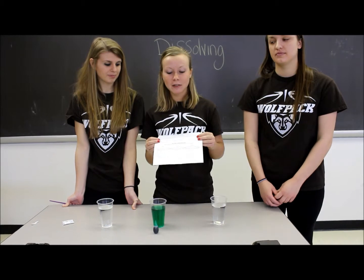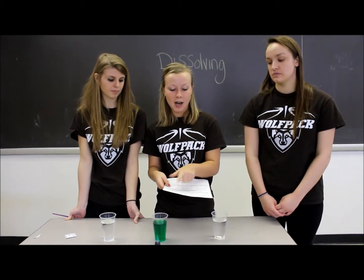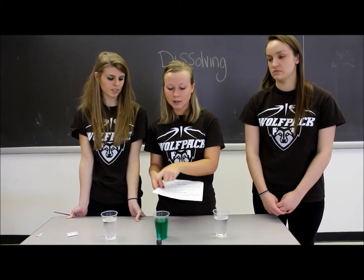Now, have your students look at your handout again and go to the experiment part and have them record what happened at each cup.